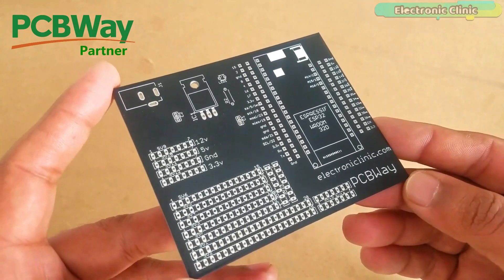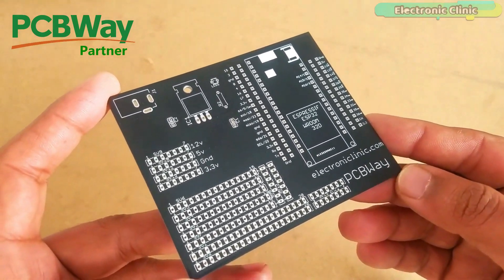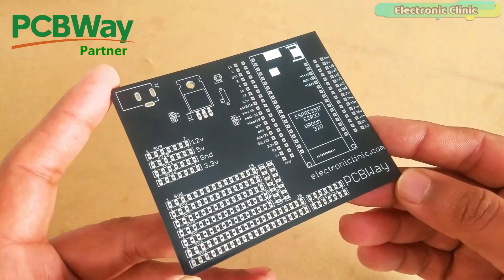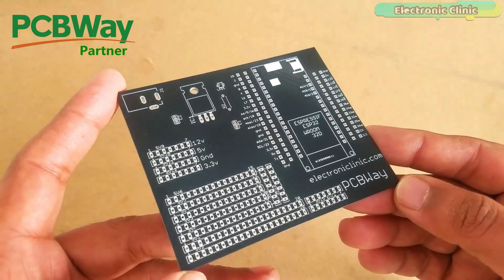The PCB board used in this video is sponsored by PCBWay. The Gerber files of the ESP32 power supply PCB board can be downloaded from the PCBWay official website.